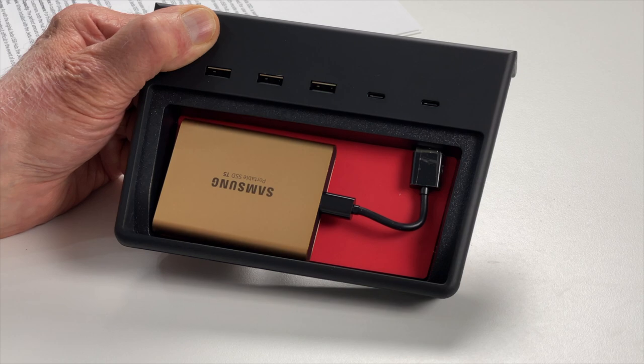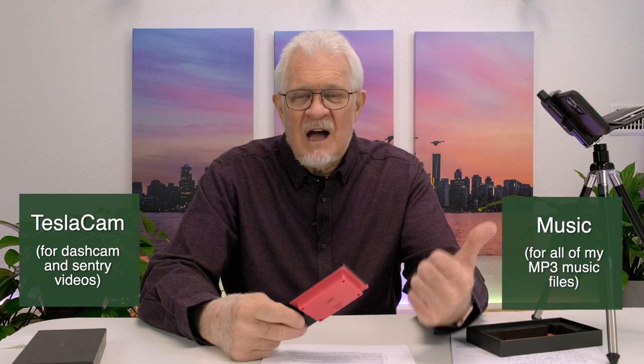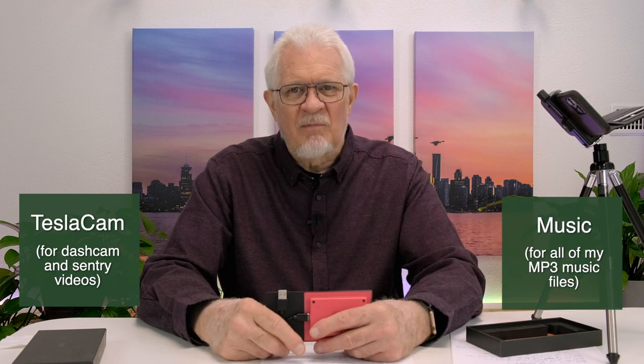Currently I have a 500 gigabyte Samsung drive. I partitioned it into two separate partitions - on one partition I created a folder called TeslaCam, and on the other I created a folder called Music and filled it with music. Brian tried to format this into two partitions on his Mac and failed, so I'm going to jump onto the computer in a moment and try to partition this drive - wipe it out and create two partitions: music on one, TeslaCam on the other. TeslaCam stores dash cam footage and sentry mode captures.